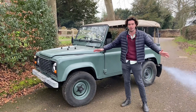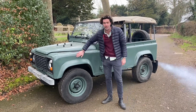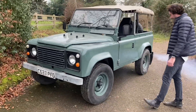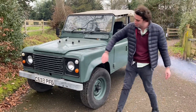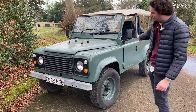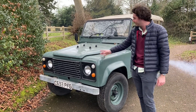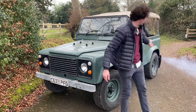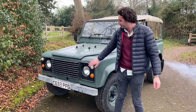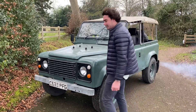Hi everybody, welcome to Electric Car Converts YouTube channel. This is the first in a series where we're going to convert my 1985 Land Rover 90 to electric power. As you can see, she's restored — beautiful paint, all straight, no rust underneath, absolutely lovely car. She's pushing 40 years old now. We got a letter saying she's a bit smoky out the back and hasn't really got any power, but this is the kind of car that's going to be fantastic for electric.